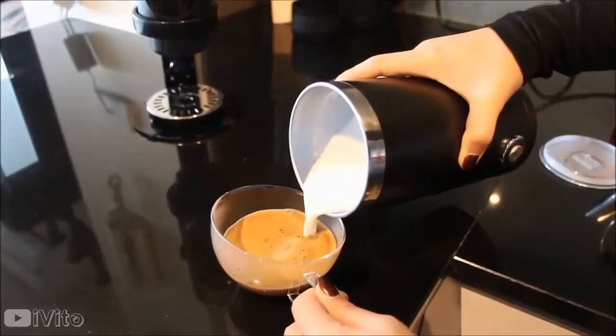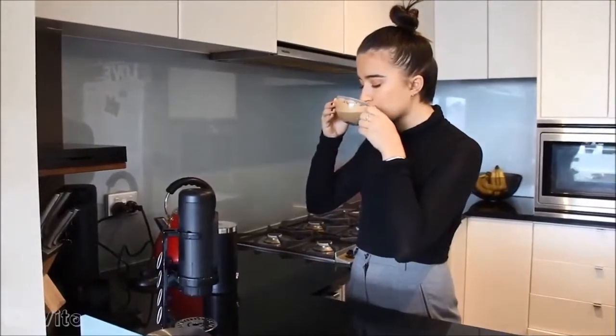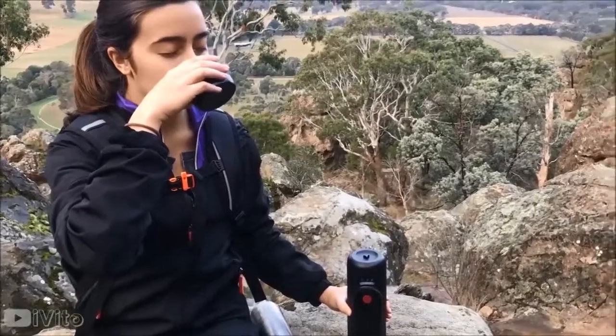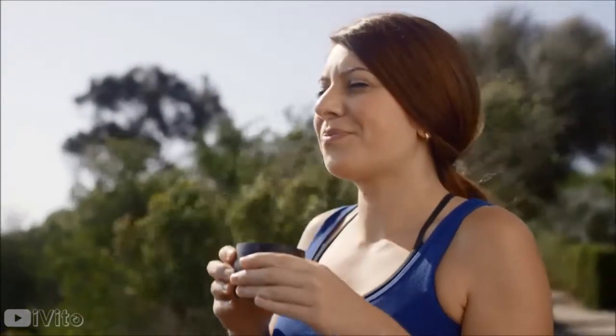But what's the most difficult part of crafting an extraordinary cup of coffee? Making it this simple. Introducing Virtuo Plus. One touch, two extraordinary.